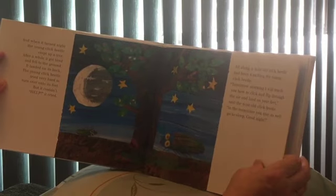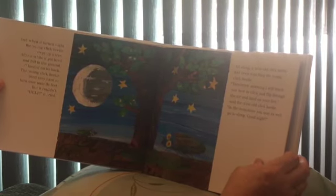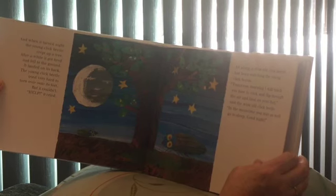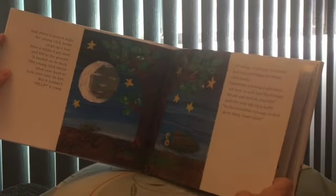All along, the wise old click beetle had been watching the young click beetle. 'Tomorrow morning, I will teach you how to click and flip through the air and land on your feet,' said the wise old click beetle. 'In the meantime, you may as well go to sleep. Good night.'